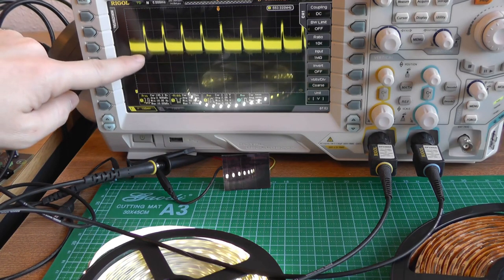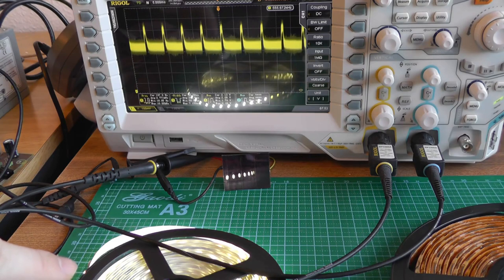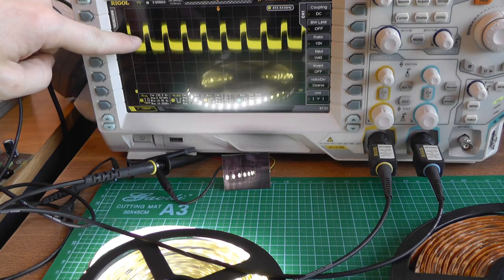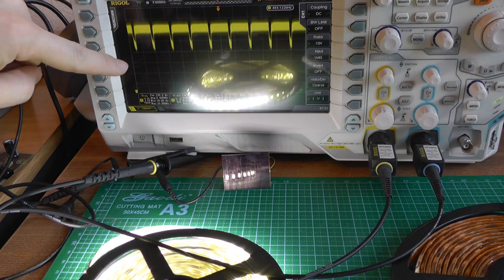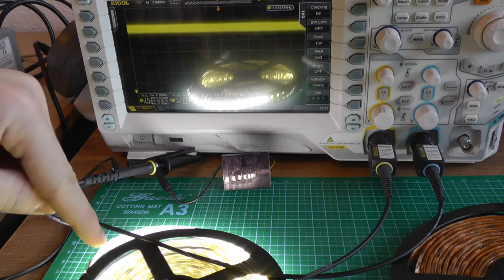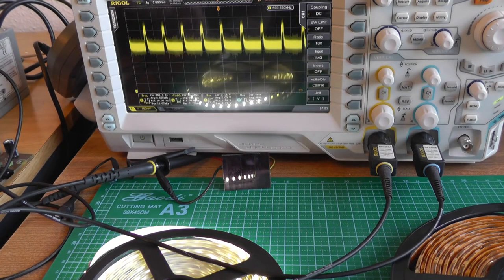From the oscilloscope you can see the LED is on for a short pulse and off most of the time. I have 10 steps of brightness. As I increase the brightness, the on-pulse width increases — the duty cycle grows — until it reaches 100% and the LED is simply always on. Decreasing the duty cycle reduces brightness proportionally.